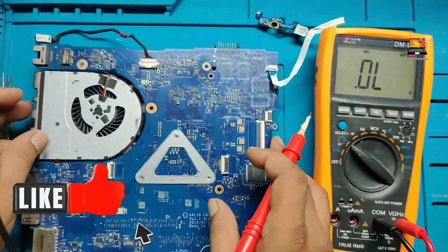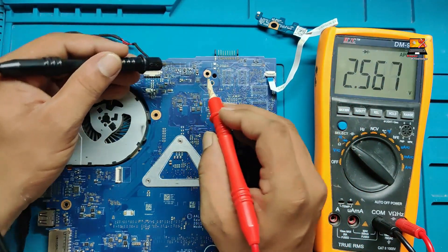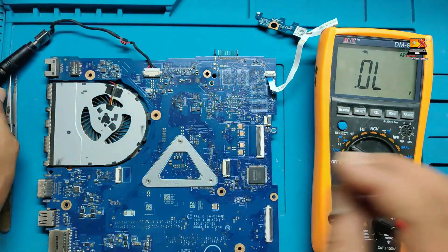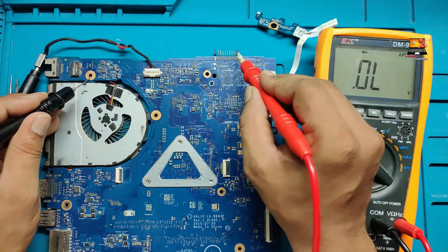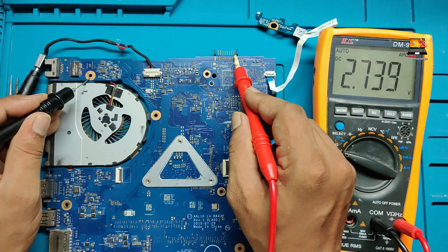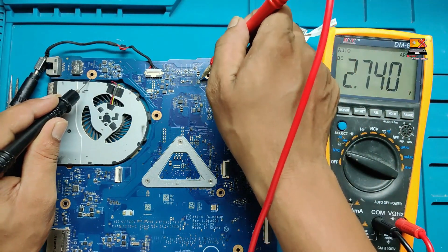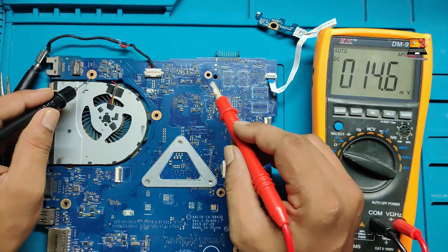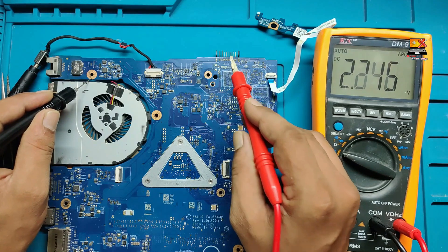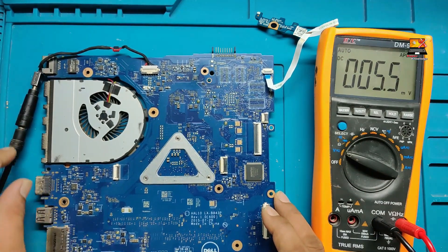I have changed the MOSFET. Now checking ohms, it is showing around 400 ohms — the MOSFET has been replaced successfully. Installing the charger on the connector and checking the voltage: the voltage on the battery connector side has decreased. On the input side, 19 volts is still coming, but on the battery connector side the over-voltage is no longer present. The problem is now solved — the battery will charge correctly.